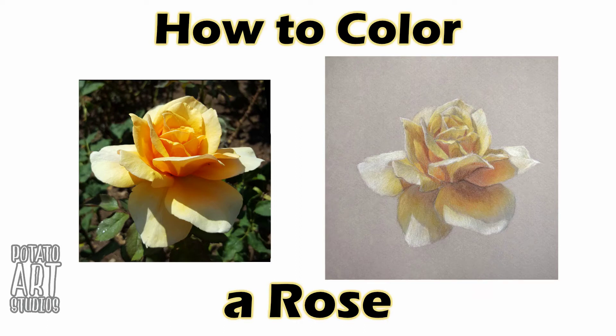Hi fellow artists, my name is Lauren. I am the artist behind Potato Art Studios and in this video I'll demonstrate how I sketched out a rose and then colored it.